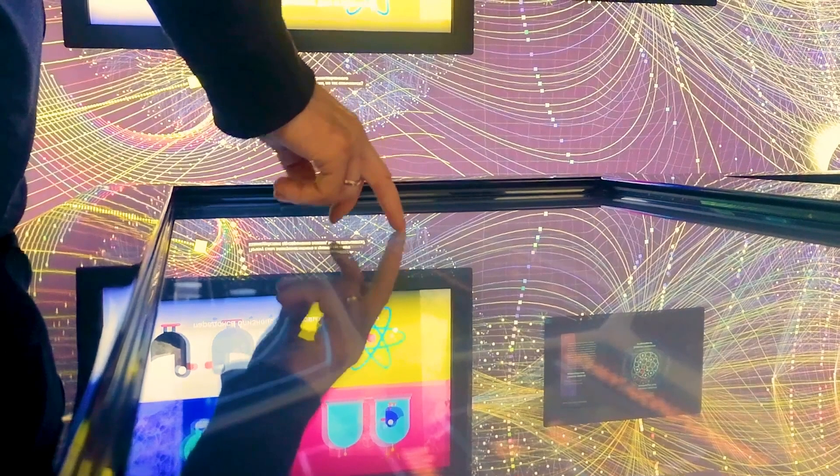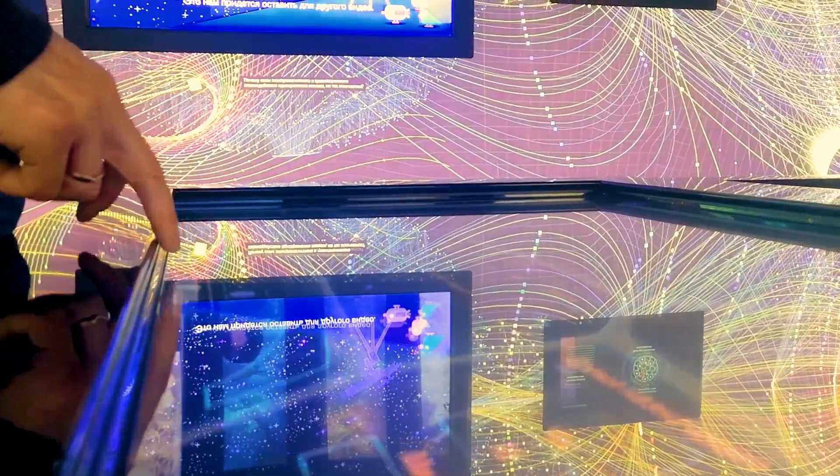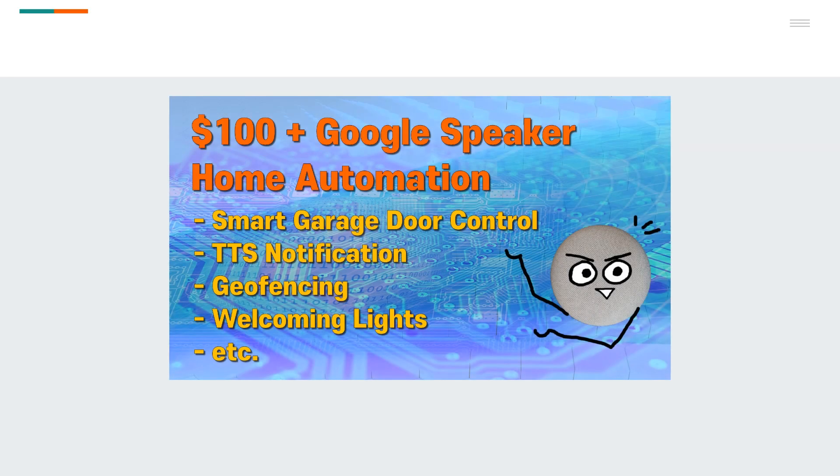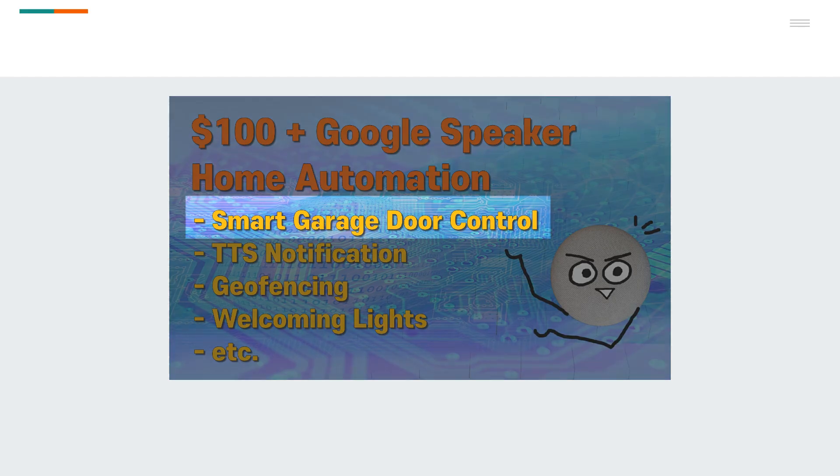Hello everyone. This is the makeshift channel, making videos again after overcoming a long hiatus. Last season's videos featured just one big project: a smart transformation of a normal garage door opener.